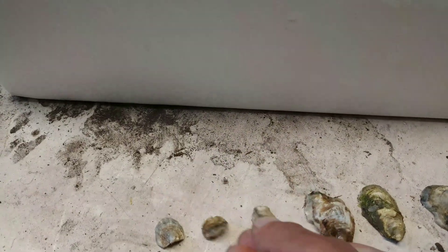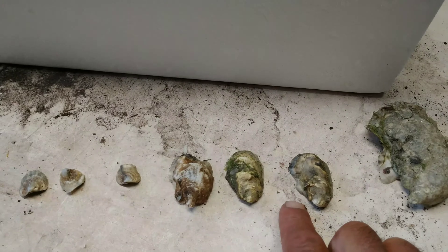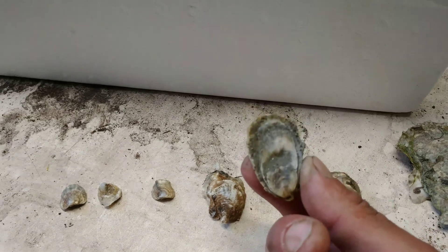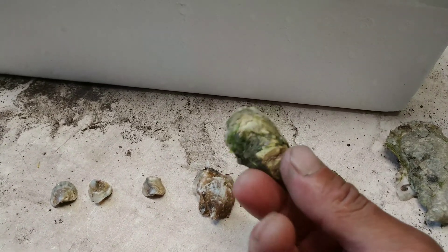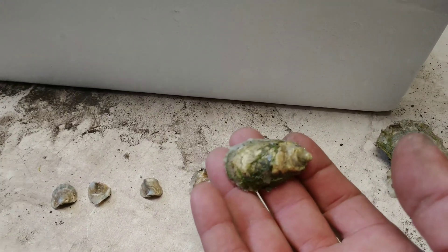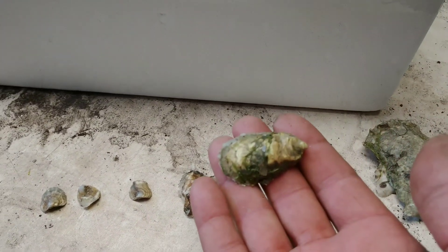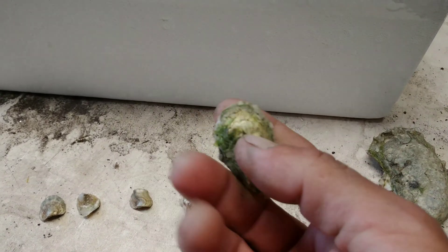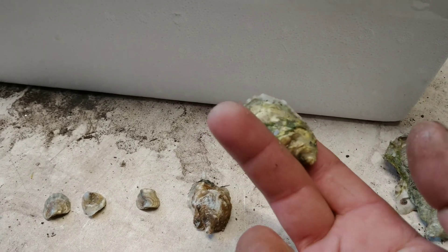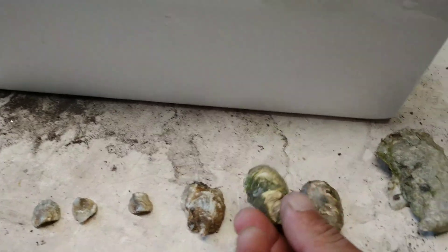Now we're at month six — this is it at month six. This is now ready to be taken out of the bags and planted on the bottom, and that's what we are doing now — emptying all of the bags from this spring. This is what they look like now, and that is almost two inches, like one and three quarters. This is ready to be bottom planted.